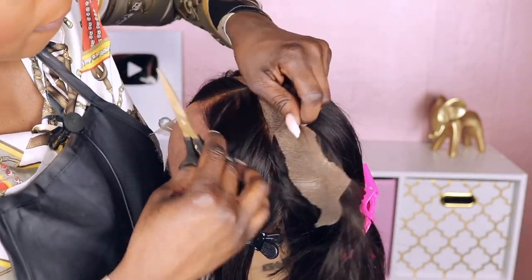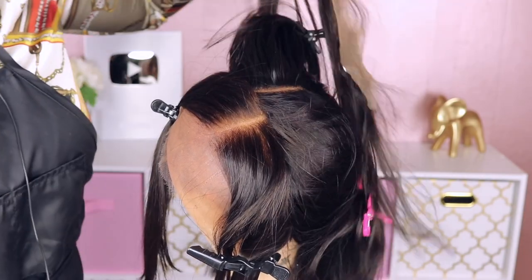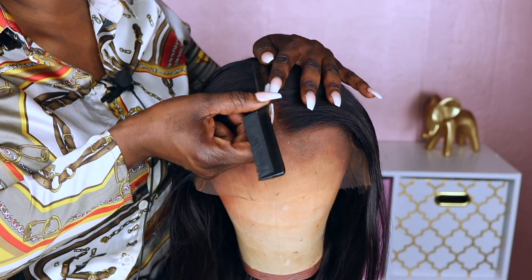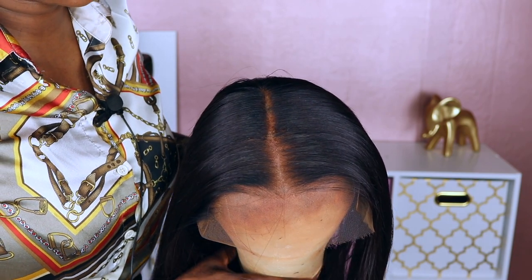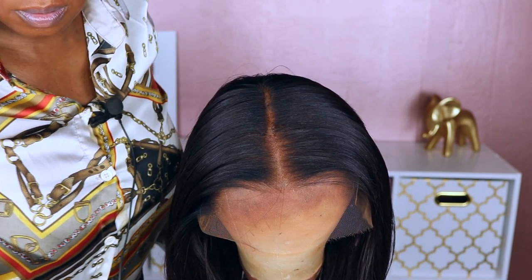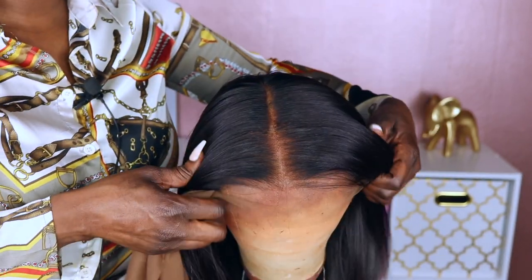Now some things to know: the new replacement hairline is a lot lighter in density from the back of the new unit that I'm using in this demonstration. I believe Hair Vivi most likely did that because if you're replacing a balding unit, most likely your unit is not as thick as it was when you initially purchased it. So there is going to be that difference you'll see for this unit since this is a fresh new unit that obviously isn't really in need of a replacement, but I think it will blend a lot better with your unit since your unit will most likely have less density on top.